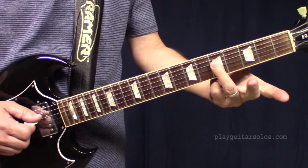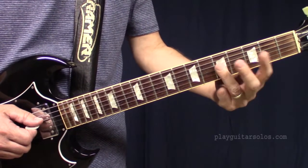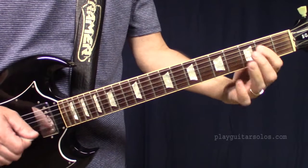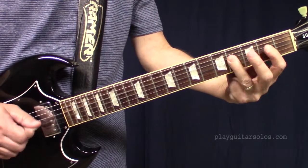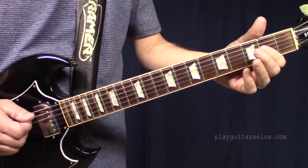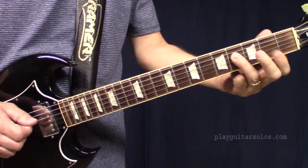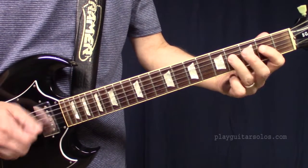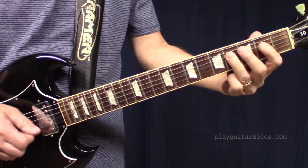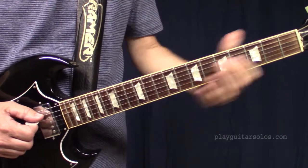Then the middle two strings — basically the C chord, the B chord, and the A. Just slide down the first two and play them like that. That's the lick. Also notice I end on the C there.